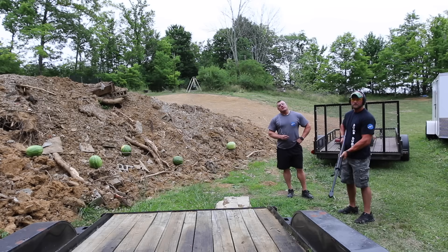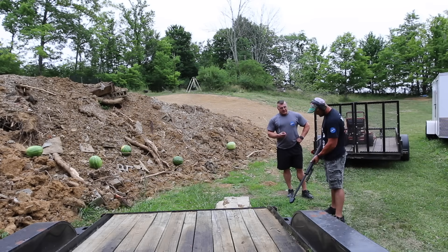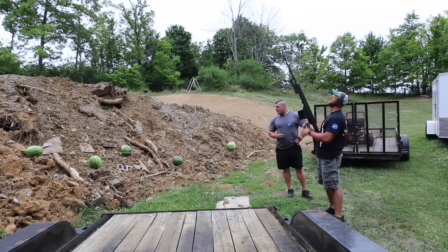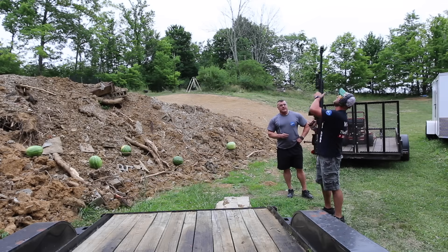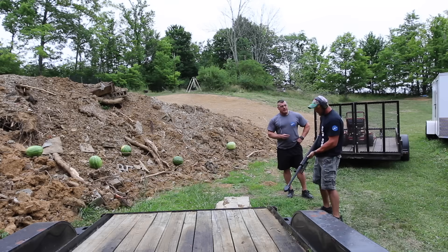What's up YouTube, me and dumb dumb again. He's having a fit to shoot this .50 caliber at these watermelons. I think the watermelon's gonna lose. It's heavy — you're gonna try to shoulder it? I'm gonna shoulder it.